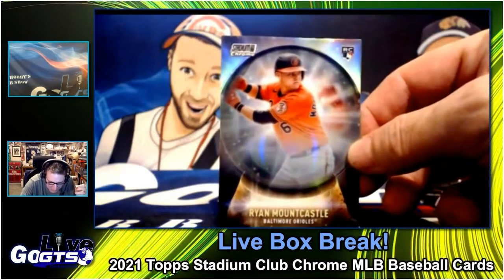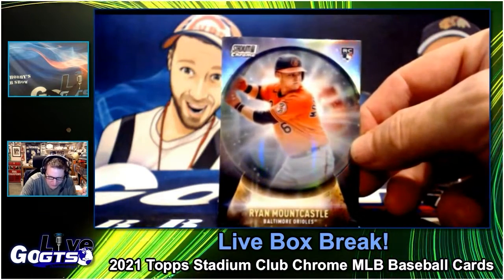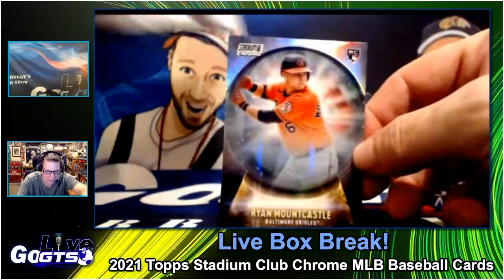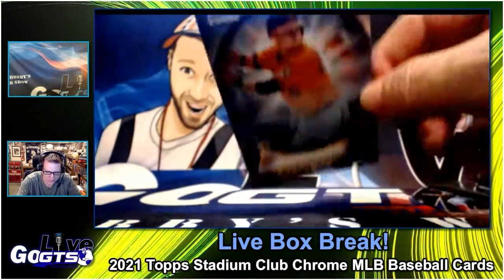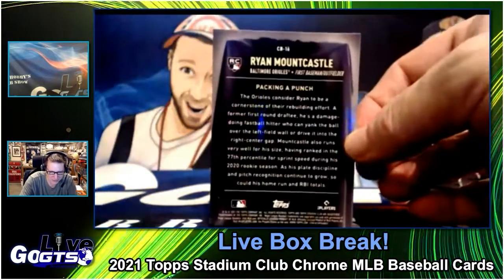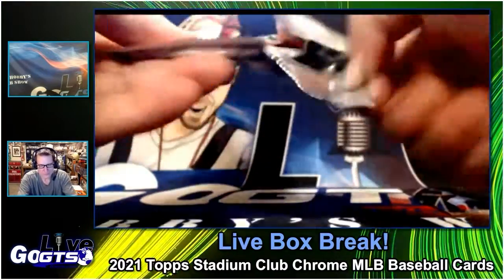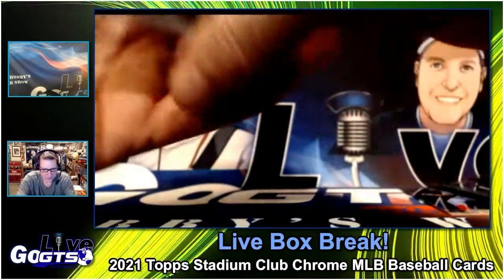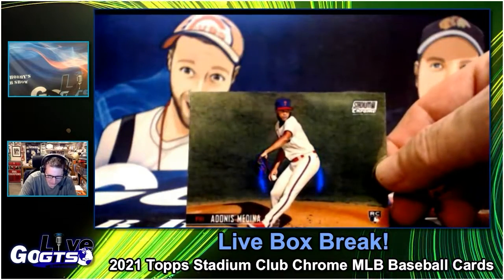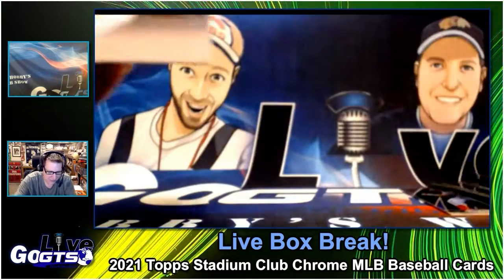Ryan Mountcastle. Oh, this is that Crystal Ball — that new insert looks like a crystal ball. That's super cool. And it gets the rookie moniker; inserts don't always do that interestingly enough. Technically it shouldn't because it's not a base card numbered. According to Beckett that's how it works, although ultimately the market determines that.